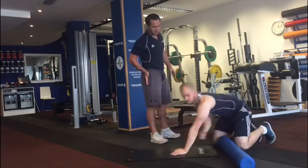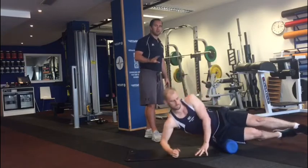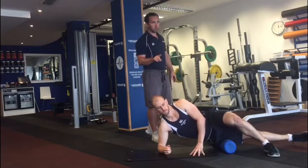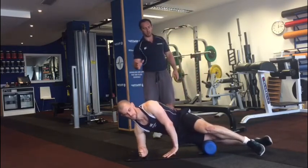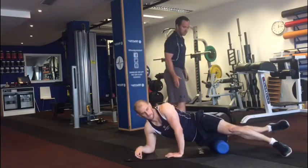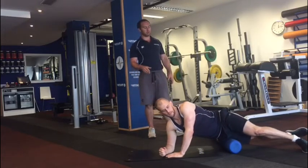We go from the front of the quad to the IT band — one side of the leg, going from the hip to the knee. This is probably going to be the most tender area for most people. Option number one: the foot flat on the floor, which takes a little bit of weight off. Weight on the elbow, slowly working down the IT band, from the hip down to the knee. Nice and controlled, all the way down and controlled all the way back up, keeping the hips forward.